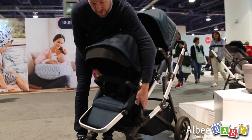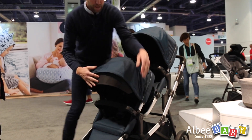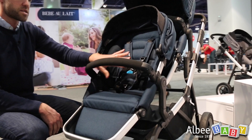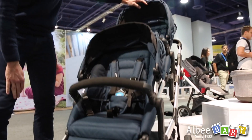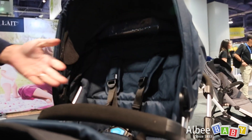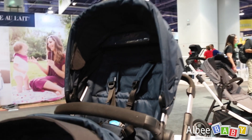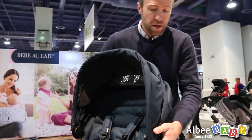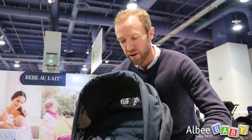The adjustability of the stroller also goes into the seats themselves. It's a nice comfortable five-point harness for the child, but as you can see with this toddler seat, you have the ability to move the harness up and down. So as the toddler grows, the seat can grow with them, which is great. You can also move the sun visor up and down depending on the age of the child and their height.